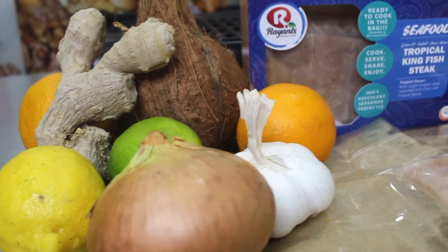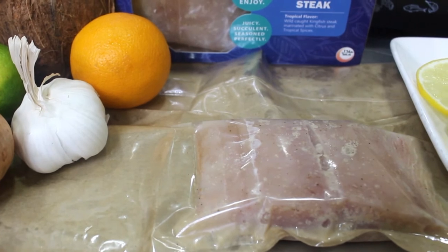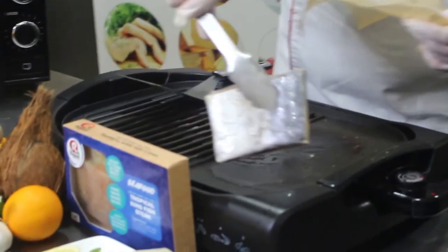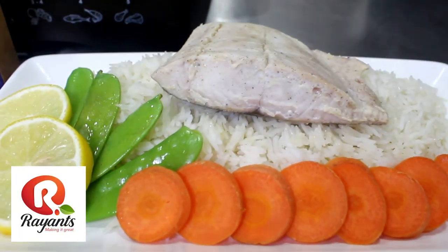The beauty of this fish is how easy we've made for you to cook it. This inner bag is made to cook in the microwave or in your oven. Click the link for an in-depth video on how to cook this delicious fish.